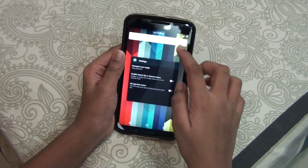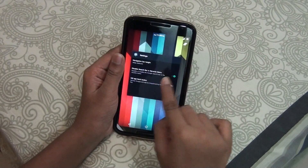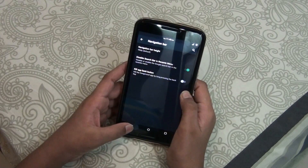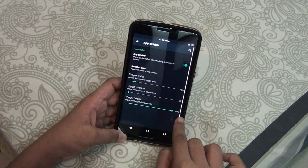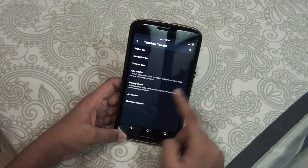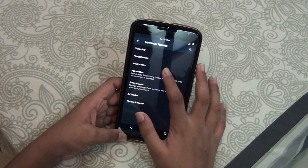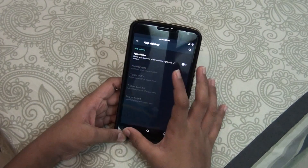Then you get the option to disable the search bar on Recents — you can disable this by turning it on. Then there's App Sidebar, which is a nice thing. You get a gesture for accessing apps, which is a nice feature. Let me go ahead and turn this off.